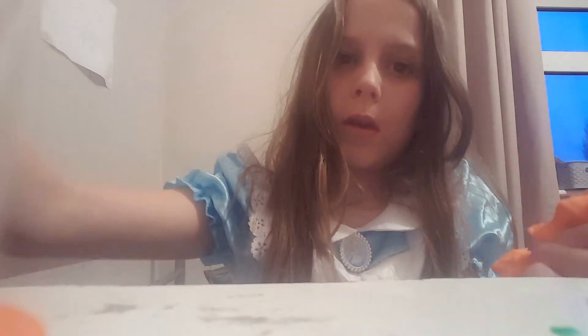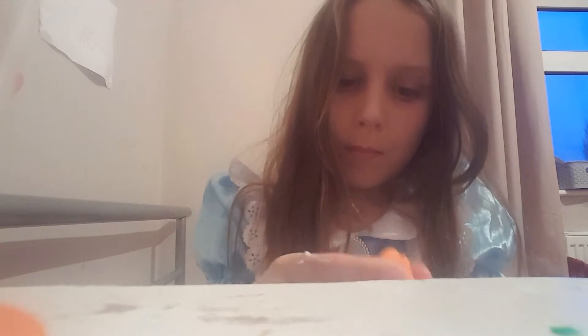Hi guys, today I'm making play-doh slime. I've already put in some body lotion. What you need is body butter and PVA glue, but I recommend the Go Creative PVA glue because it's the best you can use.